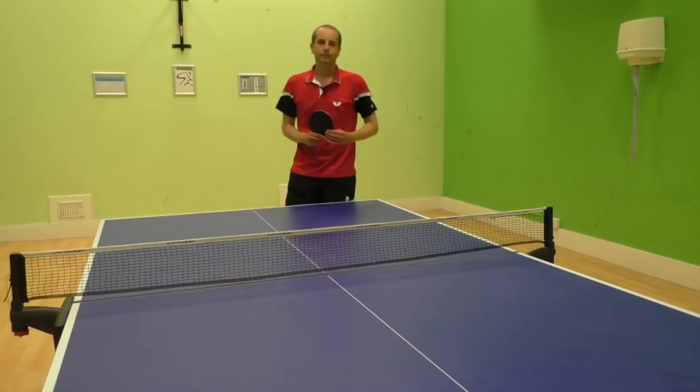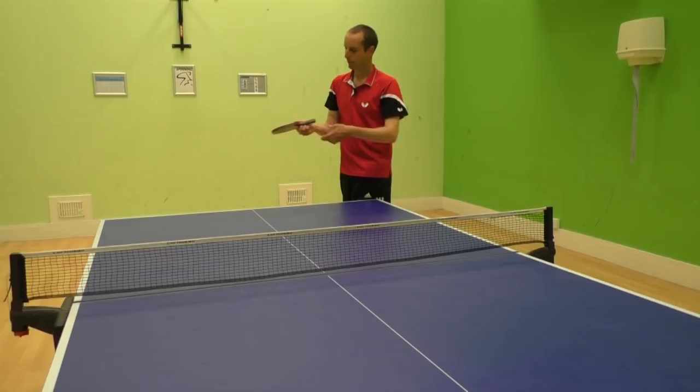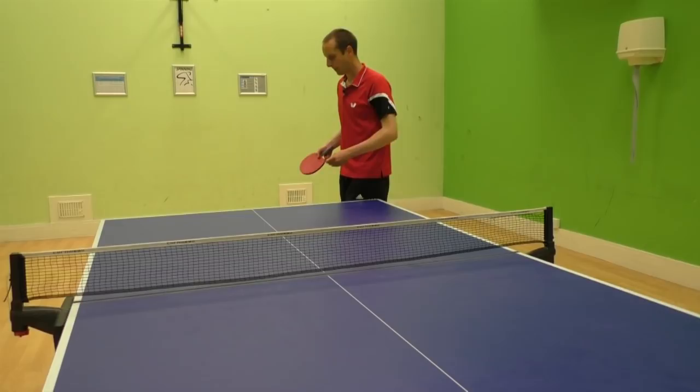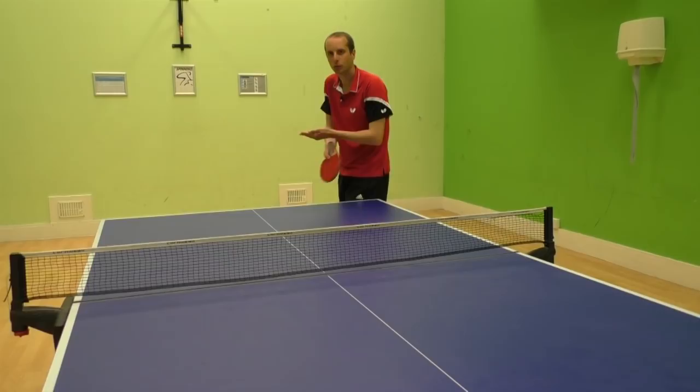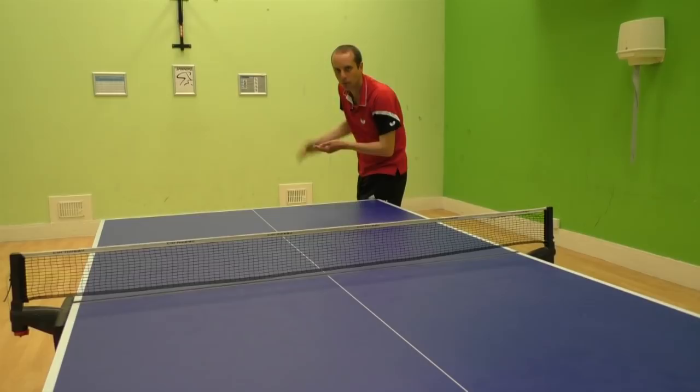First thing: when I'm serving, I've taken these three fingers off the handle. The reason I've done that is it gives my wrist more flexibility — means I can whip the ball a little bit more. Number two: when I was serving, I was standing sideways onto the table. I'm standing sideways on so that there's nothing restricting my arm swinging through. By standing sideways on, my body's not in the way and I can swing through the ball.